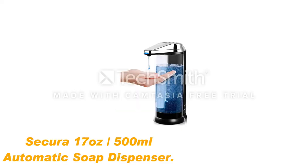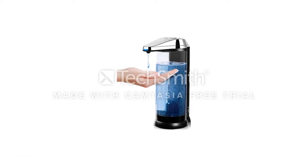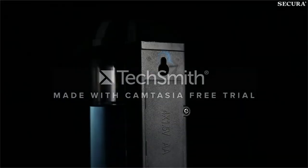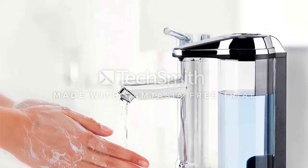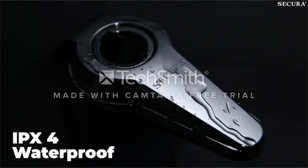Number 1: Sikora 17 ounces, 500 milliliters, premium touchless electric automatic soap dispenser. The Sikora soap dispenser is a liquid soap and shampoo dispenser with a 17-ounce container. The storage container is made of plastic material. Its dimensions are 9.1 x 6.2 x 3.5 inches, so it is compact and ideal for any type of public or home bathroom.